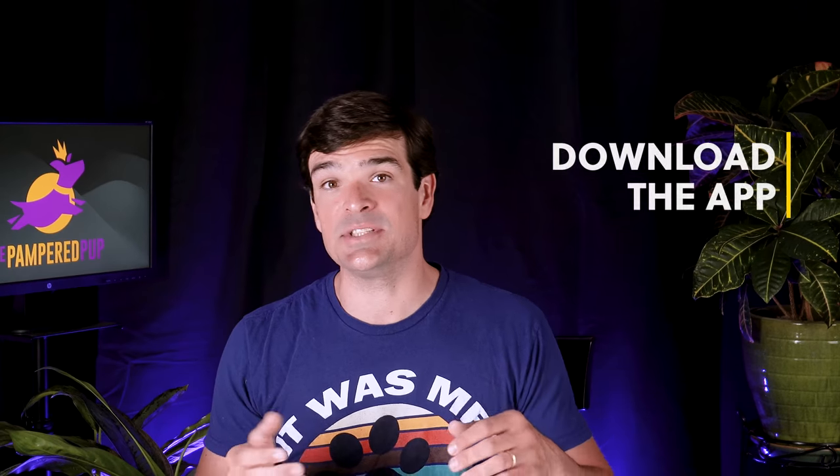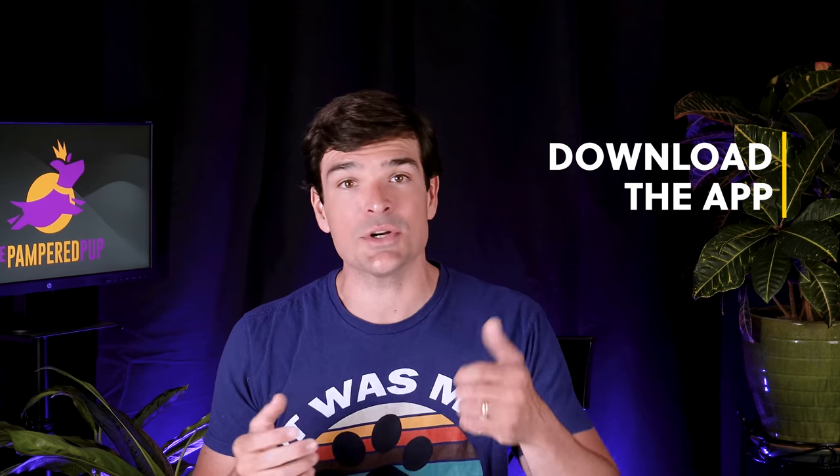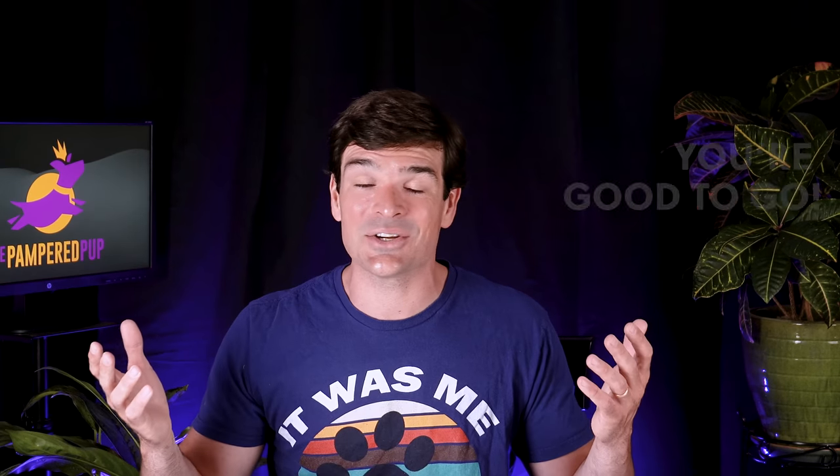When you open the box, the first thing you'll want to do is plug the collar in and get a good charge on it. A full charge from empty only takes about an hour or two, and there will probably be a bit of life on it when you receive it. In the meantime, you can download the app by searching the app store or simply scanning the QR code in the manual. You'll want to set up the app by adding a picture of your dog, selecting their icon color, adding their name, adding the serial number of your collar, and then optionally adding their breed, gender, and date of birth. Then the last thing you need to do is turn on your collar and connect it via Bluetooth to your phone — and that's it, you're good to go!